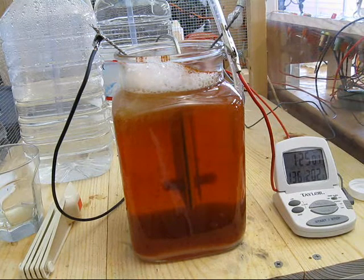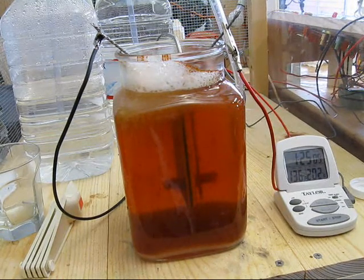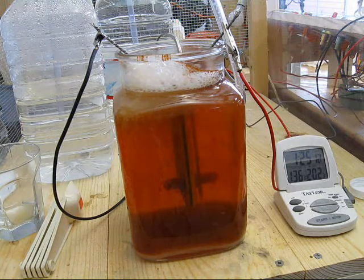At an hour and 25 minutes I've got 136 degrees in the water. The brown particulate is increasing, although not at a very high rate. I still have white foam on the surface, and it looks like about 3 amps on the ammeter.